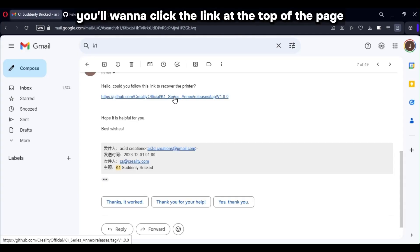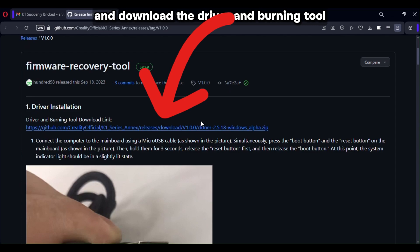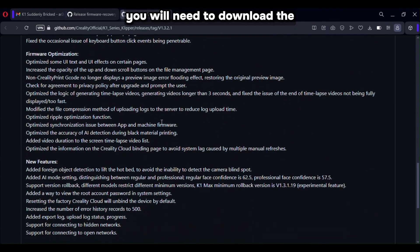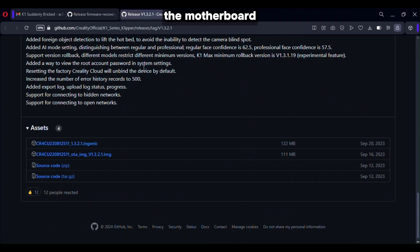Now, back at the computer, click the link at the top of the Creality page and download the driver and burning tool. One thing not mentioned on that page: you will also need to go to a GitHub page linked in the description, and download the Ingenic file at the bottom of the page. This is a file that you will need to burn onto the motherboard.